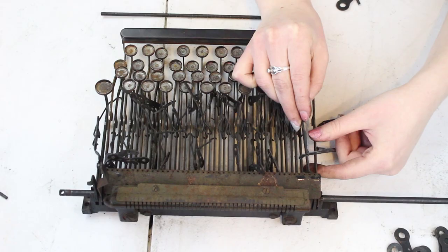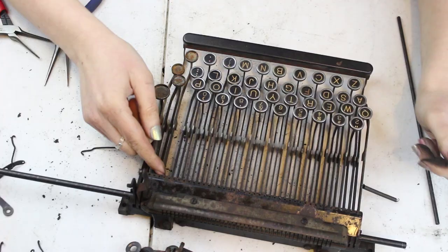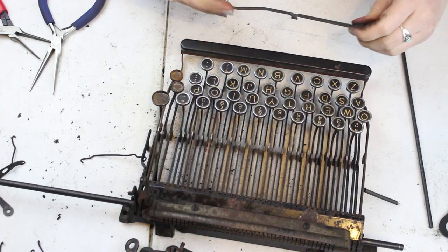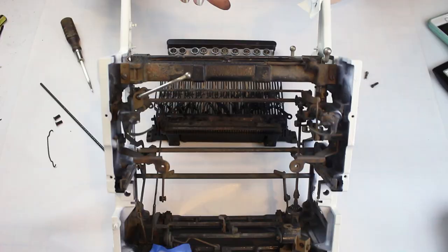I was lucky that almost all the bars actually fit into the Royal 10, despite being close to 20 years older than the other model. All except the shift key bars fit. These had to be removed from the bars that he had sent me and put on the original shift mechanism. Putting these key bars in was a massive task, but made possible because I had completely disassembled the typewriter down to the frame in order to repaint it.